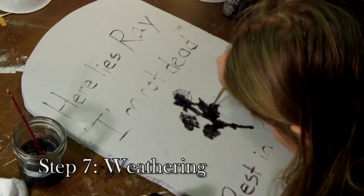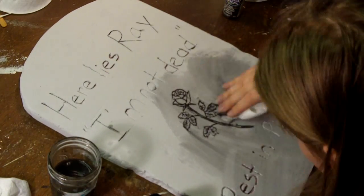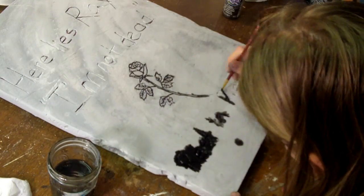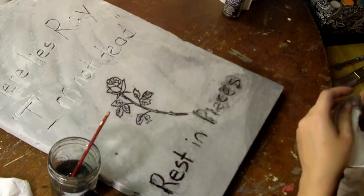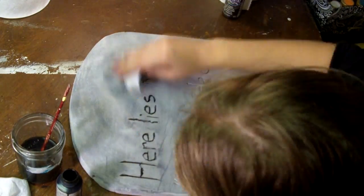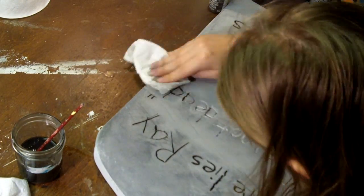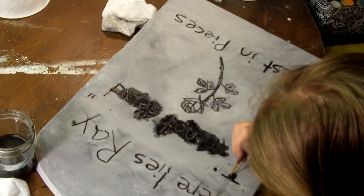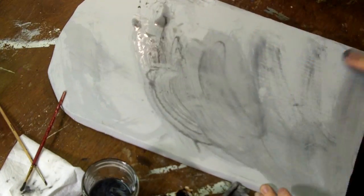Weathering is technically an optional step, but it takes your cartoonish tombstones to a whole new level. To add dimension, you can use black paint in the lettering and grooves, water it down to make sure it gets in all the little crevices, and then wipe away with a damp paper towel. You can also add touches of white or light gray to raised textures to make it appear more like stone. Green or yellow can be used to add moss or lichen, and different shades of brown to make it look dirty and gross. For some tombstones I wanted them very worn and gritty, and for others I wanted them to look a little cleaner. Make sure to weather the sides and backs too.